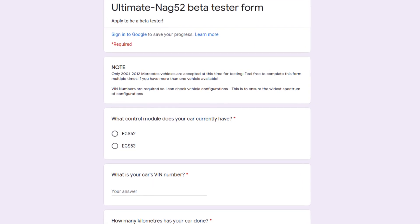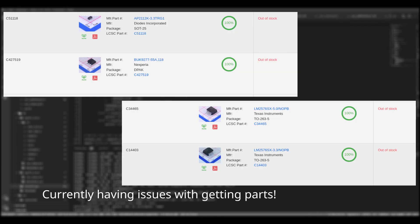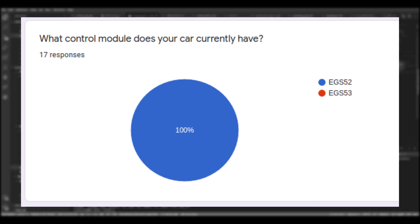Hey guys, how's it going? Just a quick reminder before the video starts: I've put out a form link for you to fill in if you want to be a beta tester for my TCM. I don't quite know when the beta program will go live — it's when I finish assembling all these boards and get everything ordered, but I'll let you guys know in another video when that happens. I have a load of people with the EGS-52 module who've signed up who want to test, but I'm severely lacking people with the newer EGS-53 module found in the 204 and newer Mercedes vehicles, so if you have one, please consider filling in the form.